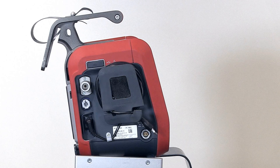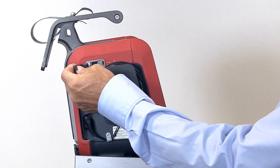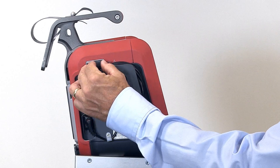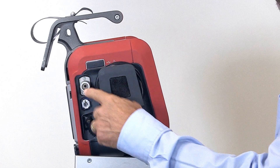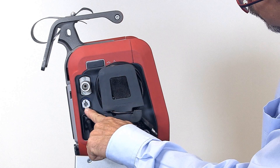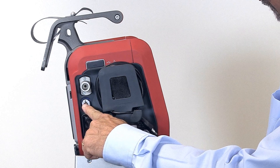First, let's take a look at the left side of the ventilator. This is the USB port for downloading screenshots and uploading software. Here is the high-pressure oxygen inlet. Below that is the low-pressure oxygen inlet for bleed-in up to 15 liters per minute.